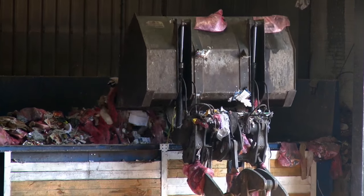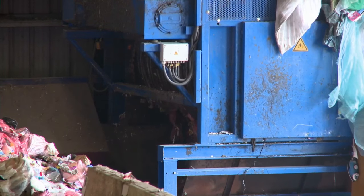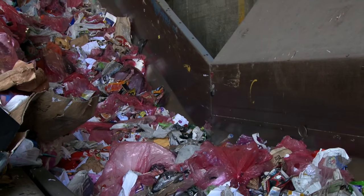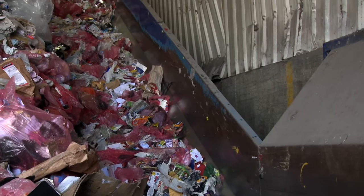Inside are blades which turn and gently rip open the pink sacks without damaging the contents. The loosened recycling then travels up the first conveyor belt into the main factory, which contains all the specialised separating and sorting machines.